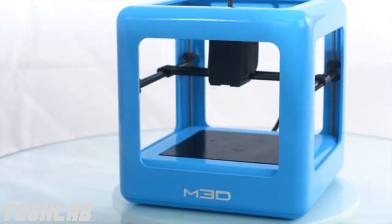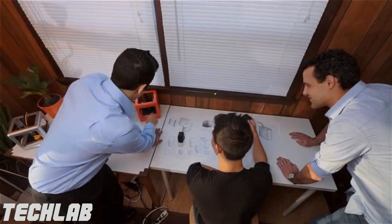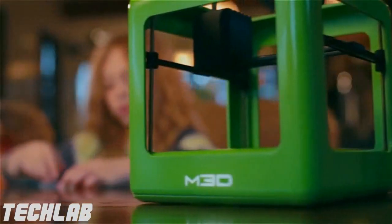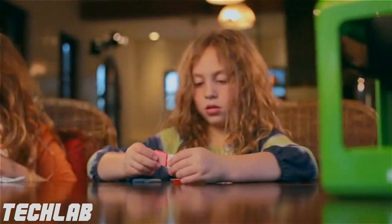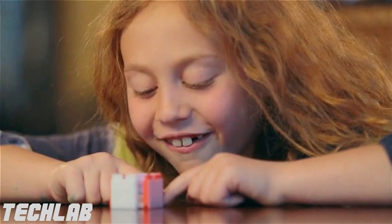We started with a seamless design. We looked at all the existing 3D printers, took everything that we liked, and redesigned everything else. We knew that in order for them to really live up to their potential, they had to be affordable and completely effortless to use. And several months later, we'd done it.